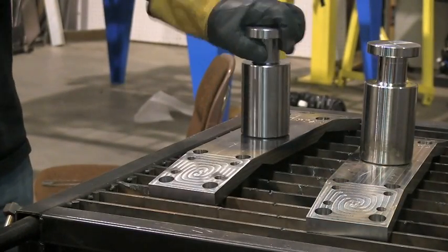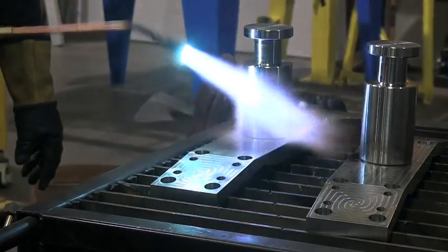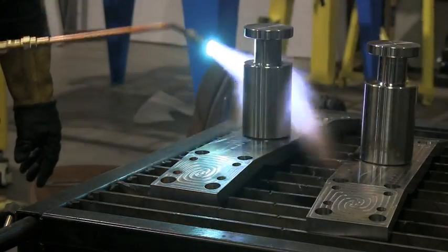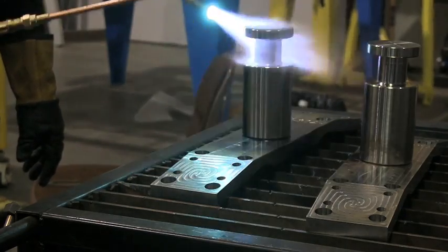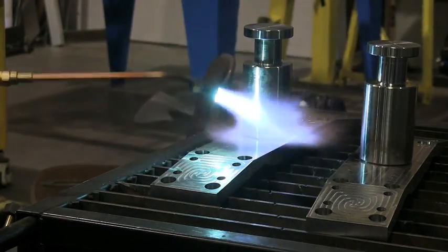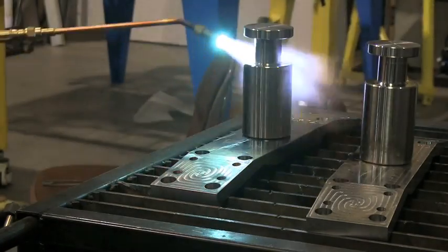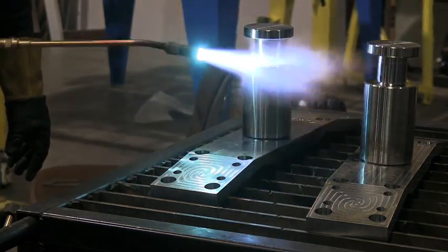How much preheat is enough? Well, the carbon equivalent comes into play. What the carbon equivalent means is that other elements have an effect on hardening as well and can be the equivalent of a higher carbon content. This steel has chromium, molybdenum, a little bit of manganese, and a few other elements that give it the equivalent of a 0.6 carbon content. There are preheat charts and calculators available, and I checked — 500 degrees Fahrenheit is about right for the carbon equivalent of these parts.